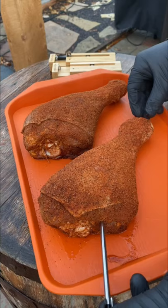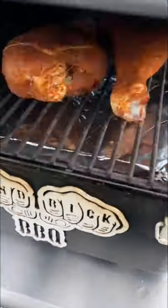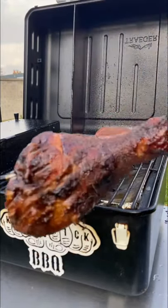Grab that meat probe, get it installed in there because we're looking for about 170 degrees internal. These went for about two hours at 275 degrees, and that end result was freaking killer.